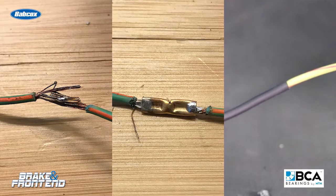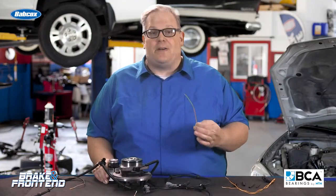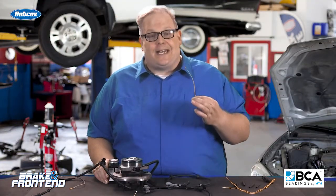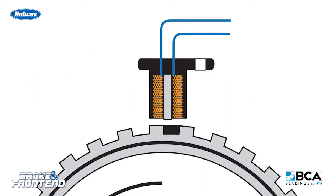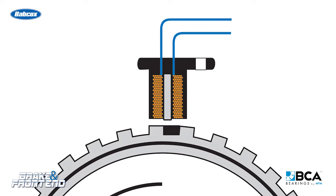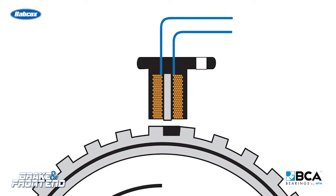Any time that you splice a wire, you're changing its characteristics. In the case of a wheel speed sensor, you're changing how electrons flow through it. Electrons in the case of a wheel speed sensor involve very, very small measurements. In the case of a passive wheel speed sensor, we're talking millivolts of difference that the ABS-HCU can detect and equate into wheel speed or miles per hour.